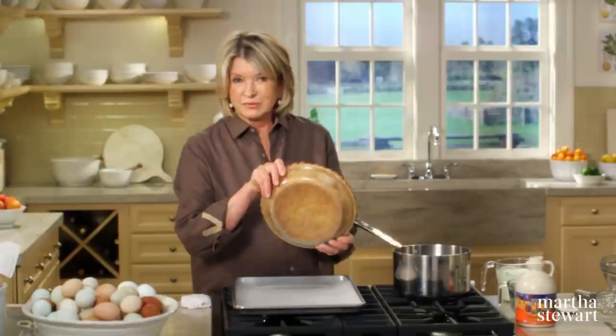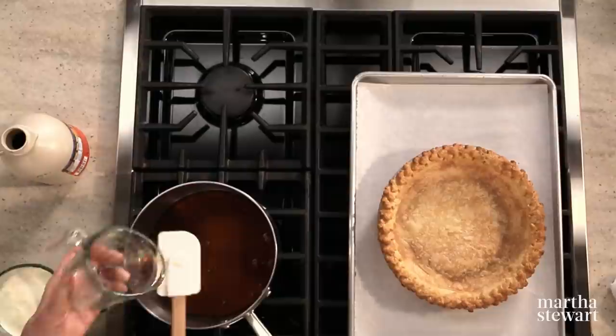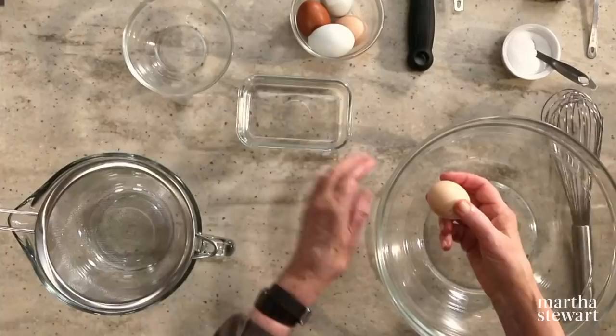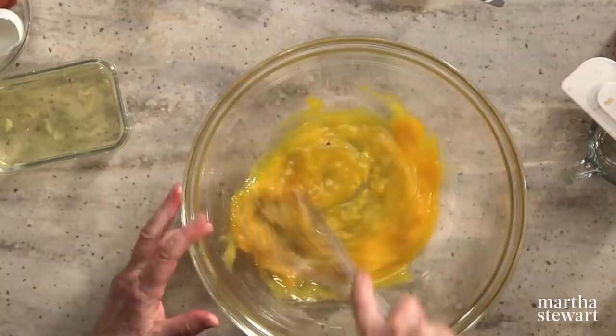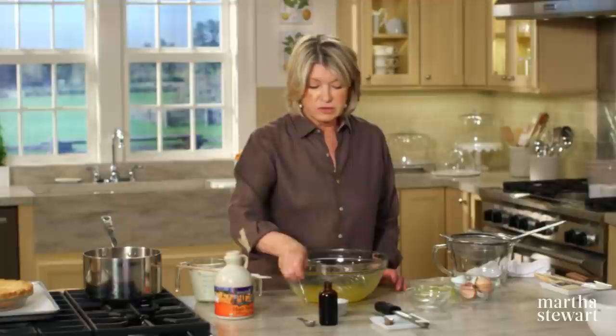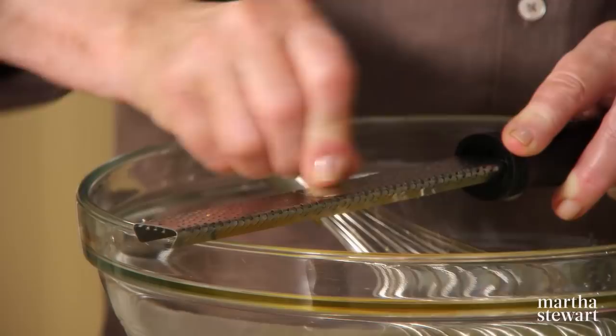Here's the crust — you can look at the bottom, gorgeously brown. It is ready to be filled. The filling has very few ingredients: one cup of real maple syrup. Bring this to a boil and reduce it until it gets a little bit thicker. We also need four egg yolks and one whole egg. Add one-half teaspoon of salt, a teaspoon of the best vanilla, and a quarter teaspoon of nutmeg — the fragrance, the wonderful spice.